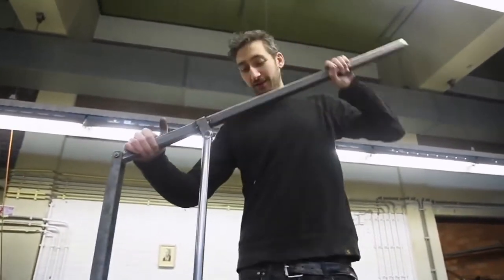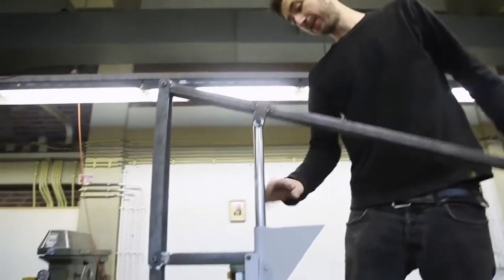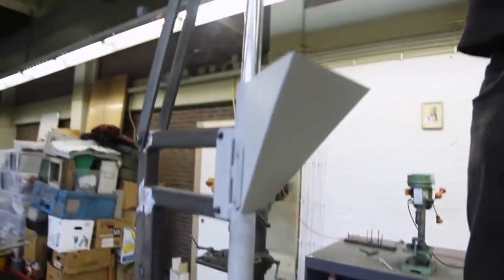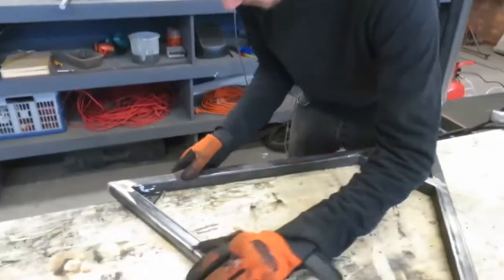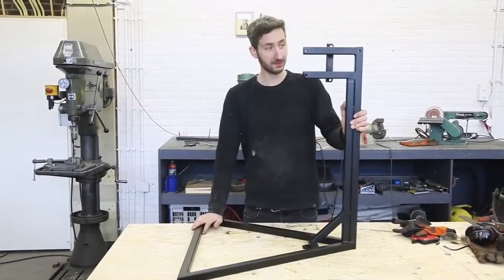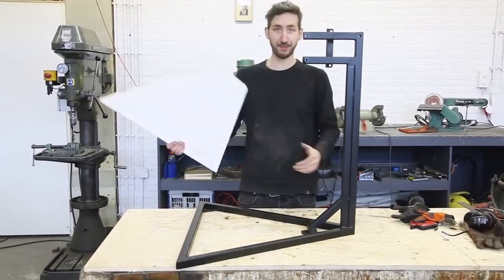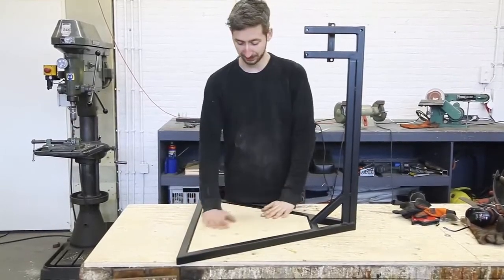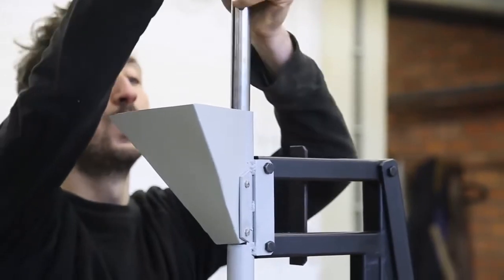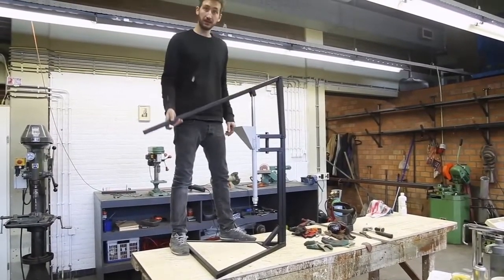Everything is made and assembled together. Make sure it all works and everything fits, and then we're going to sand it up, give it a paint job, and put some wood inside. So the frame is ready, painted, and now we're going to put everything in.